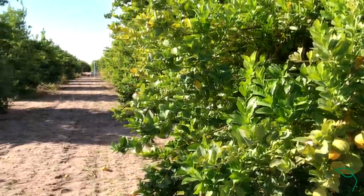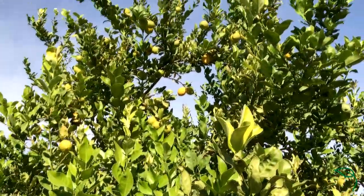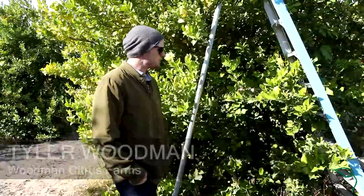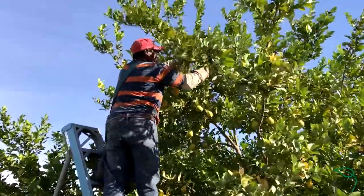You're standing here in my family's first organic ranch here in Yuma, Arizona. I am a third generation sun-kissed grower. As you can see, we're out here picking by hand. Every sun-kissed lemon that you see is hand-picked.